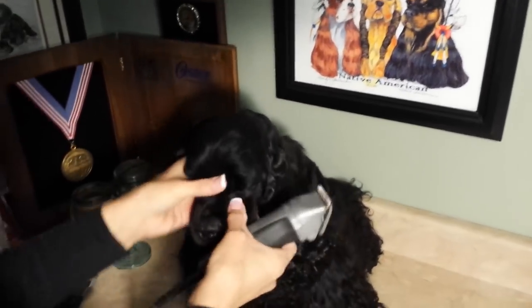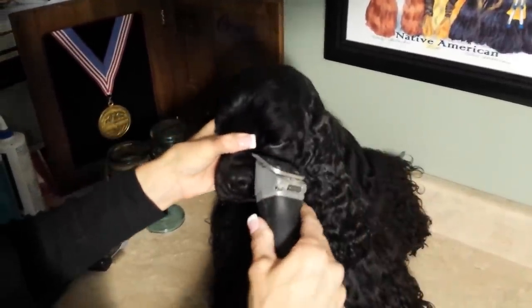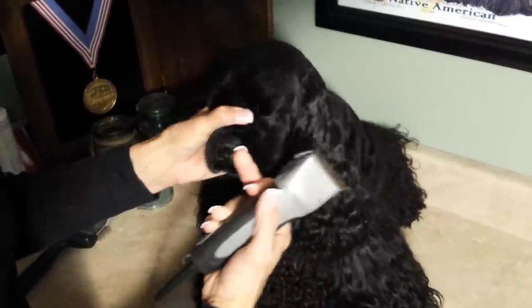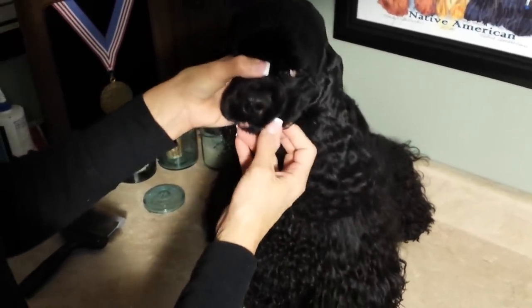So how I do their muzzles — I take my blade against the skin like this, not like you normally would cut, but you drag the blade this way, with the blade edge like this. When you drag lightly, it just takes off the whiskers and the wispies, and you get a really, really plush muzzle.